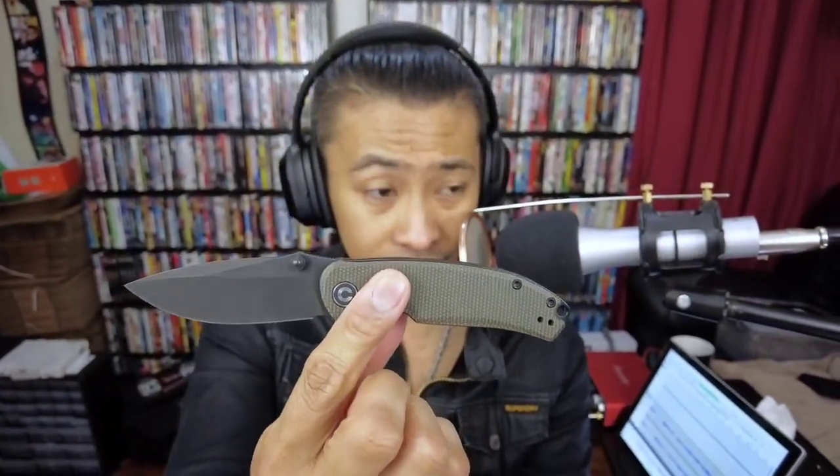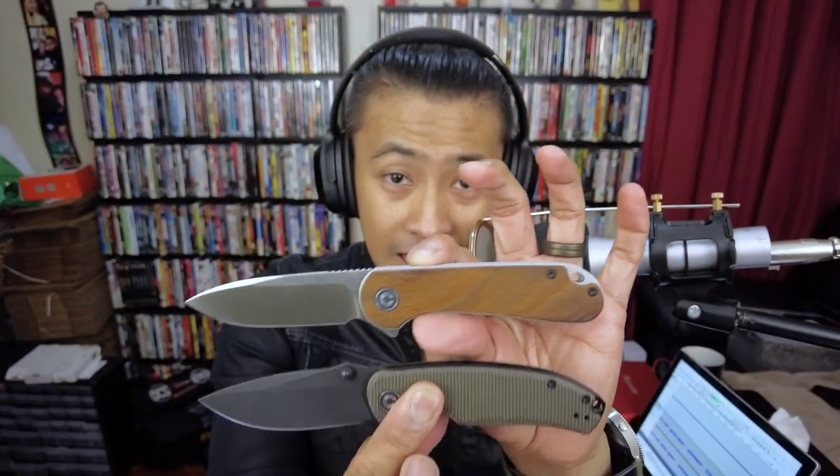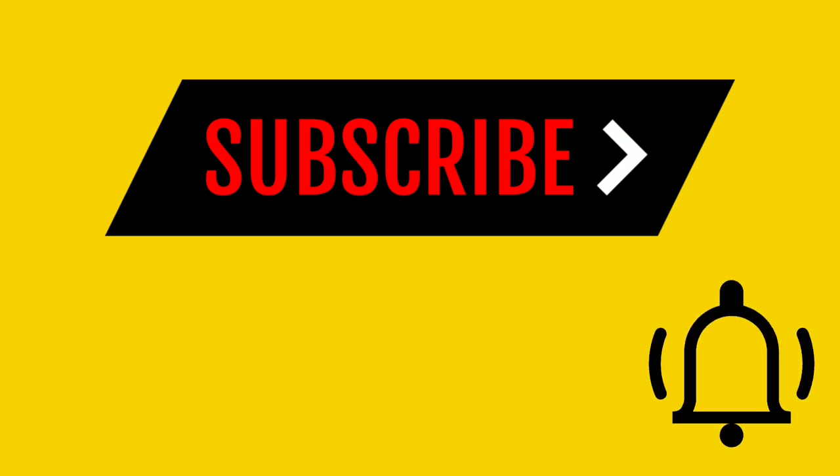Final thoughts: this is probably one of the most awesome Civivi knives I've ever tried, with my personal preferences in mind. It's perfect for New York City — good ergos for smaller hands, and amazing action, which is the most important thing to me. Someone asked if the Pintail is the new Elementum for Civivi — maybe it is. Pick up a Civivi Pintail; it's a really awesome knife for the price. Hit that subscribe button and the like button — this is your boy in NYC, it's me Ray, peace.